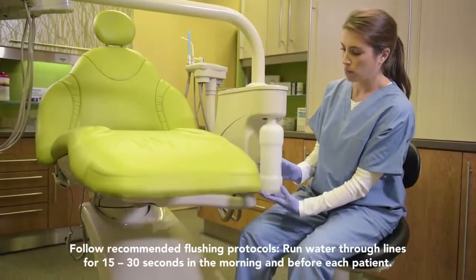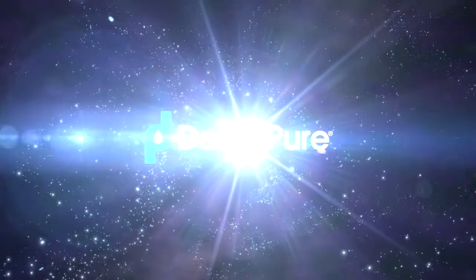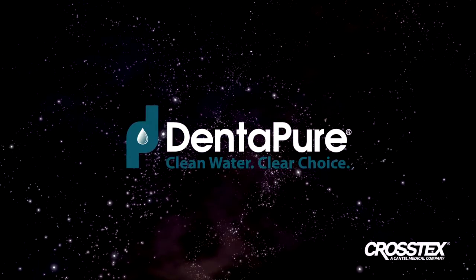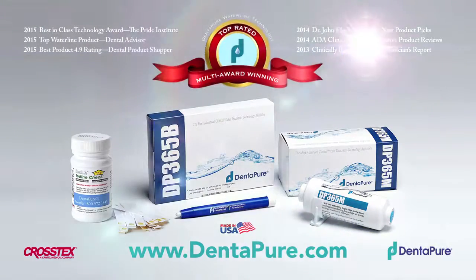That's it! There's nothing else to do until next year when you receive your reminder to replace your Dentipure cartridge. Convenient, complete, consistent, and compliant. For clean water, Dentipure is the clear choice. Order now — go to Dentipure.com today or call your preferred dealer.